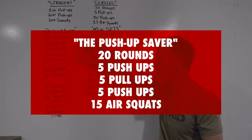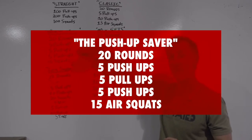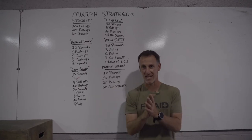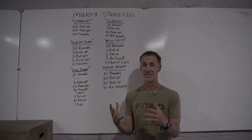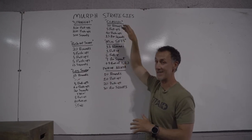The push-up saver. I've seen this work really well. 20 rounds of five push-ups, five pull-ups, five push-ups, 15 air squats. All you're doing is taking those push-ups and breaking them up a little bit. That is the sticking point — people worry about the run, the volume, the pull-ups, the squats, but it is always the push-ups that hurt in the end and stop people. So this is a great option to try if you've done the classic before.